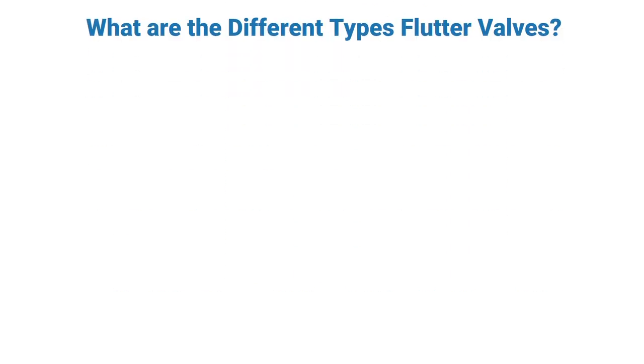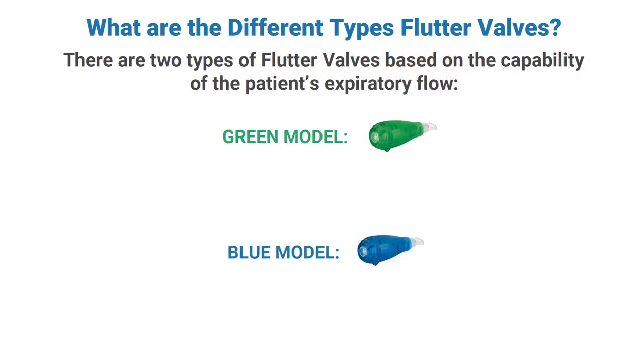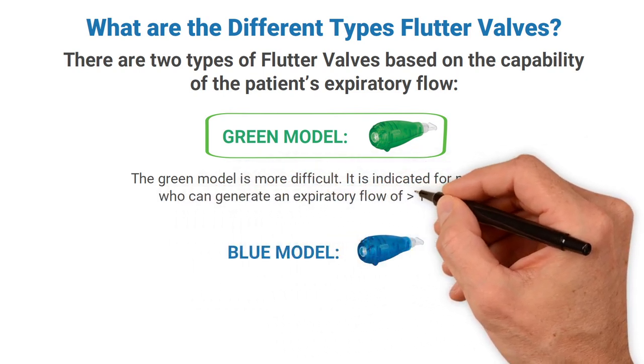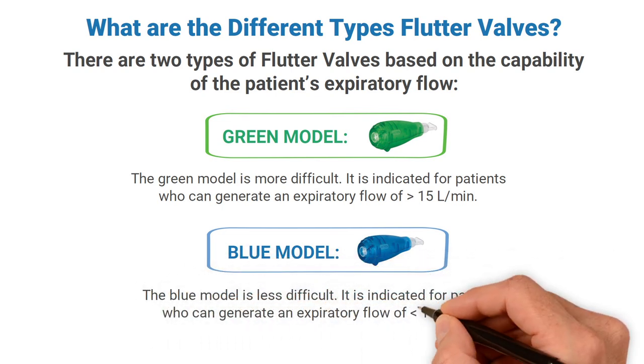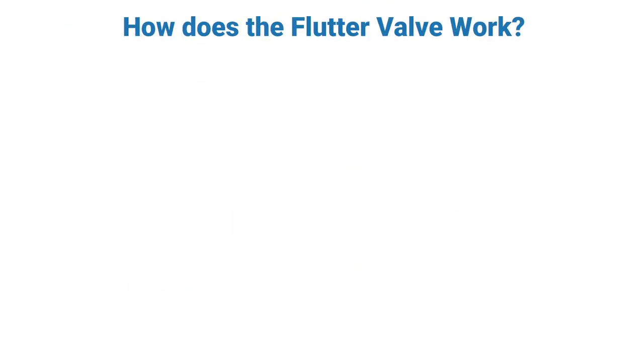Switching gears, what are the different types of flutter valves? There are two types: the green model and the blue model, based on the capability of the patient's expiratory flow. The green model is more difficult and is indicated for patients who can generate an expiratory flow of greater than 15 liters per minute. The blue model is less difficult and is indicated for patients who can generate an expiratory flow of less than 15 liters per minute.